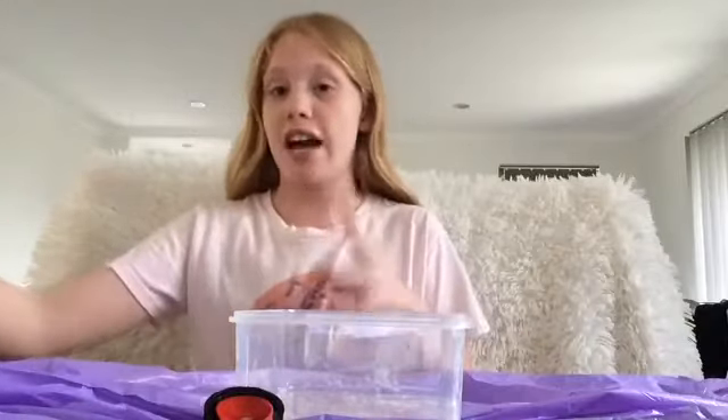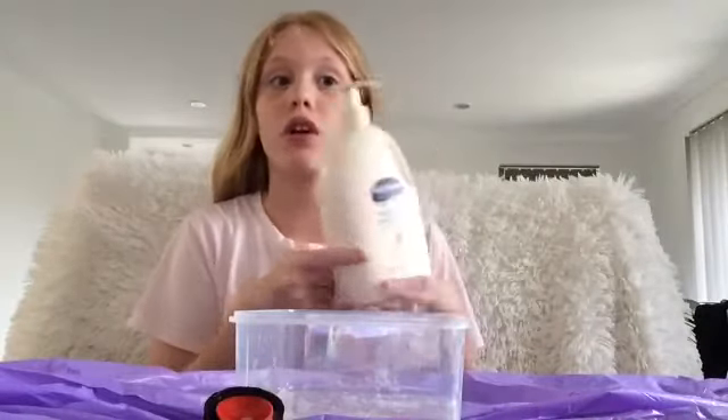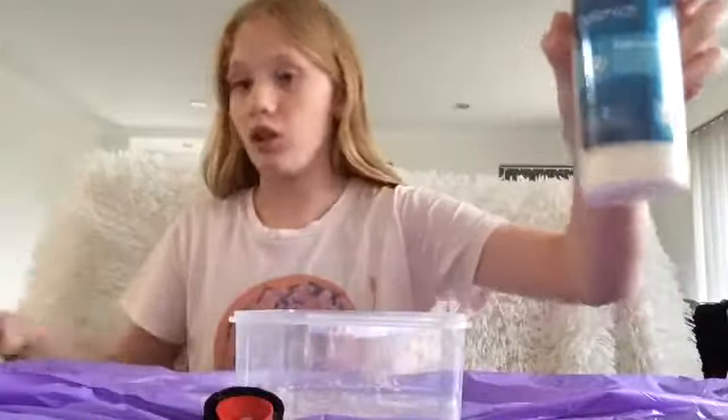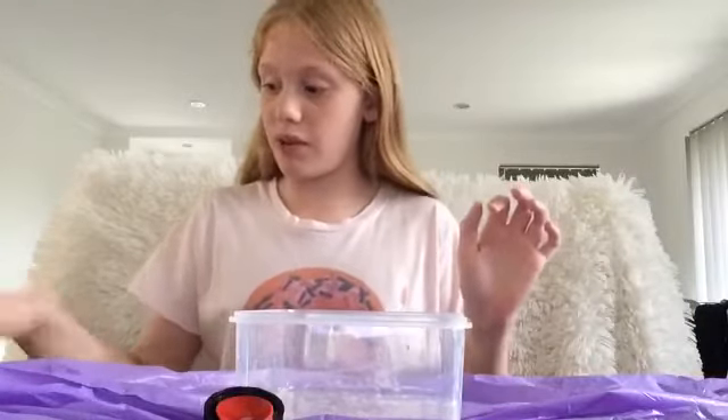I'm gonna add the borax now — I'm gonna add the rest of it because this is a bigger batch. So now I'm just going to mix it up, and I'm definitely going to need lotion for this. It's clumping up again like it did before. You can use any kind of lotion I guess, any kind. You can add anything into the slime — make slime your way. Okay, this is kind of just like glue, so I'm gonna need to make some more borax solution. I'll probably record me making it as well.